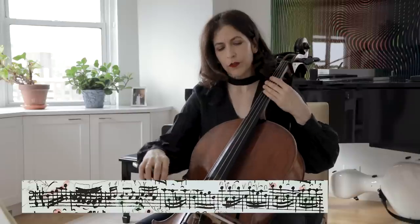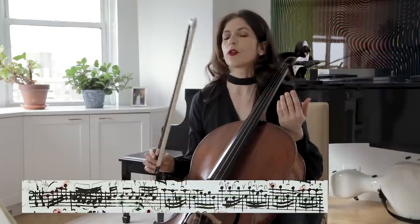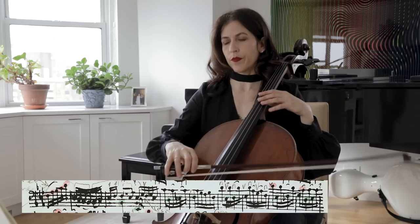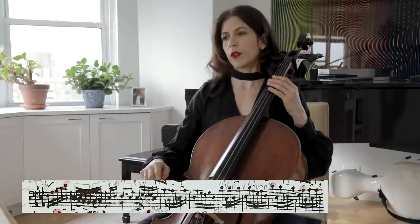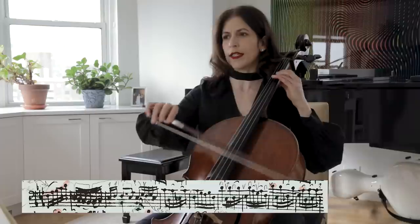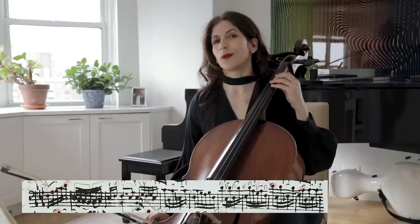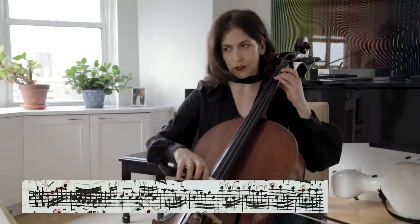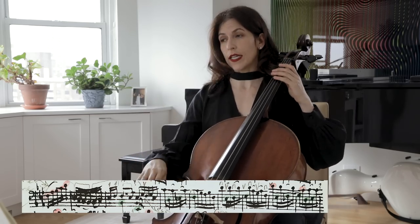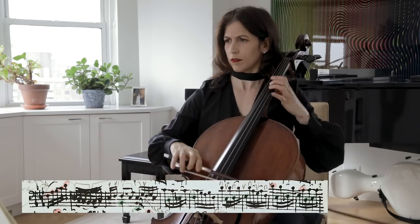There is a way of playing this that is more Baroque-like, talking about the Baroque bow which tapers towards the end — it's lighter at the end. So if we're playing this on the down bow, the sound will naturally taper off. You can add a little bit of weight and help the modern bow create that gesture. And again we cadence here — there's a little time before we go on.